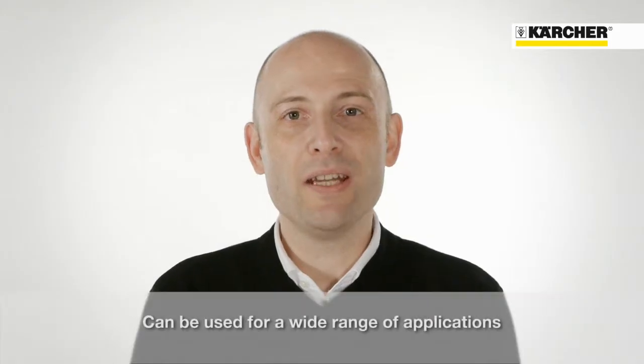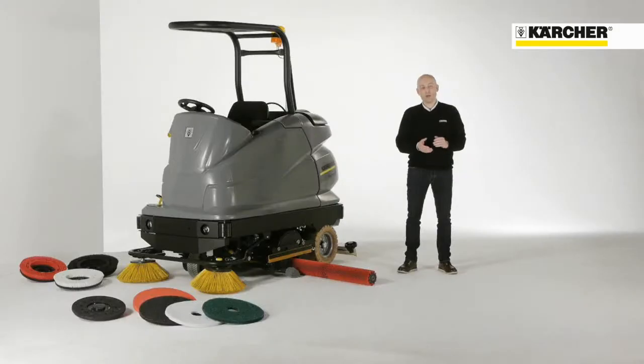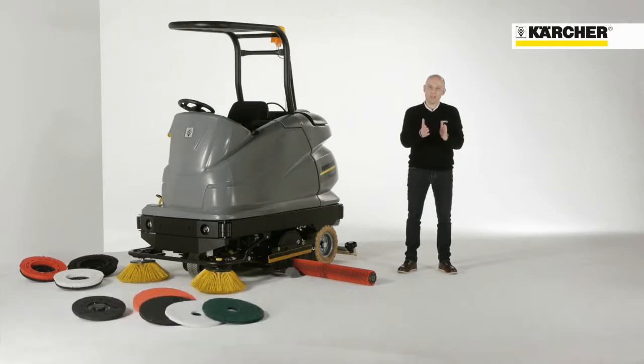This machine can be used in numerous areas of application. Our configuration system makes it possible to select the right machine for many cleaning tasks — with or without sweeping unit, roller or disc brush, it's up to you.